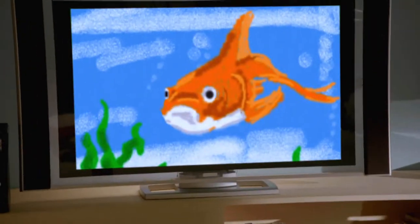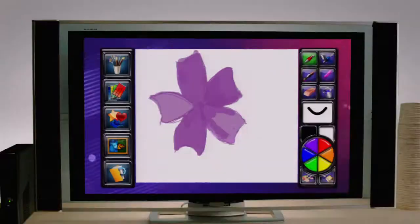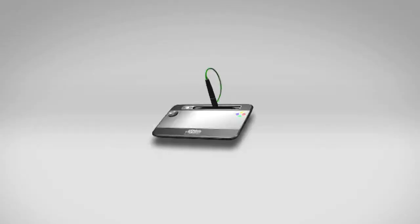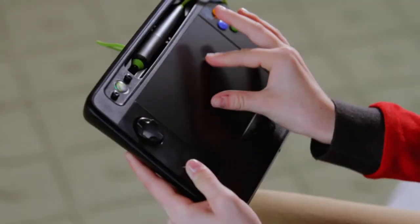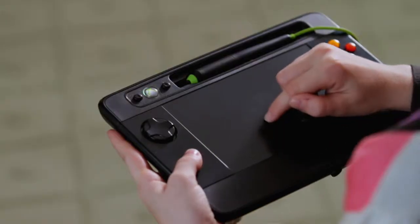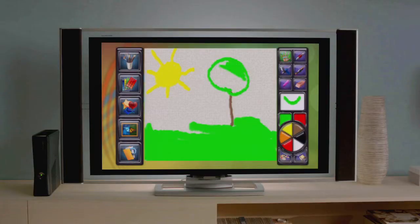With UDRAW's responsive, pressure-sensitive stylus, your whole family can create vibrant artwork with striking detail. UDRAW's innovative touch screen lets you pinch, stretch, and finger paint with no mess to clean up, ever.